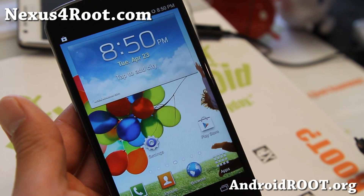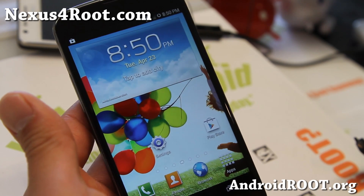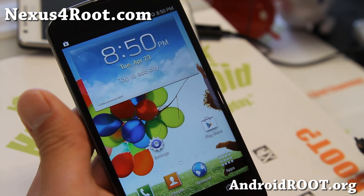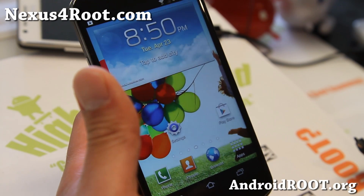Hi folks, this is Max from Nexus4root.com. I've got a quick ROM of the week — an S4 ROM for those of you who want to turn your Nexus 4 into a Galaxy S4 without buying one. You can get this ROM.